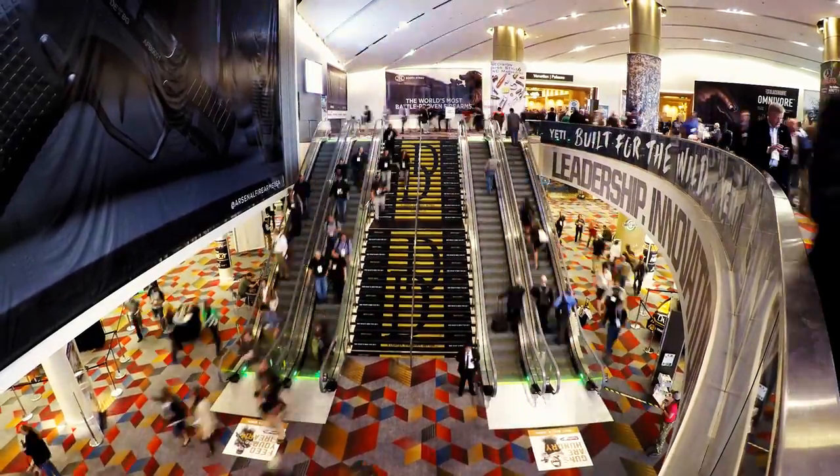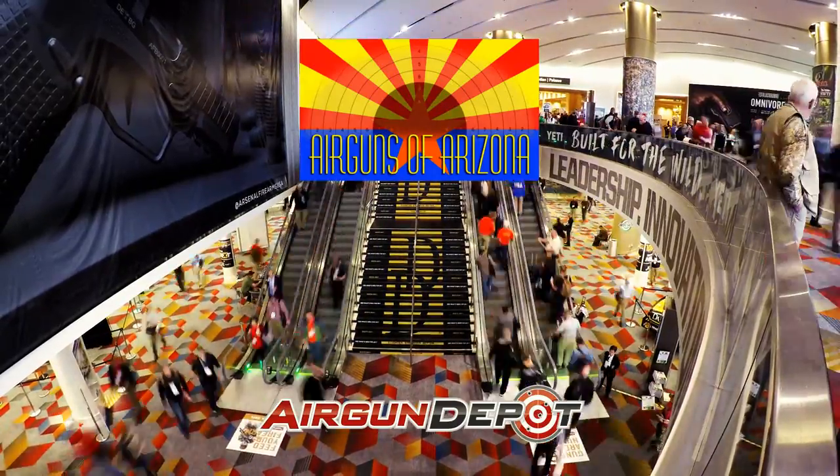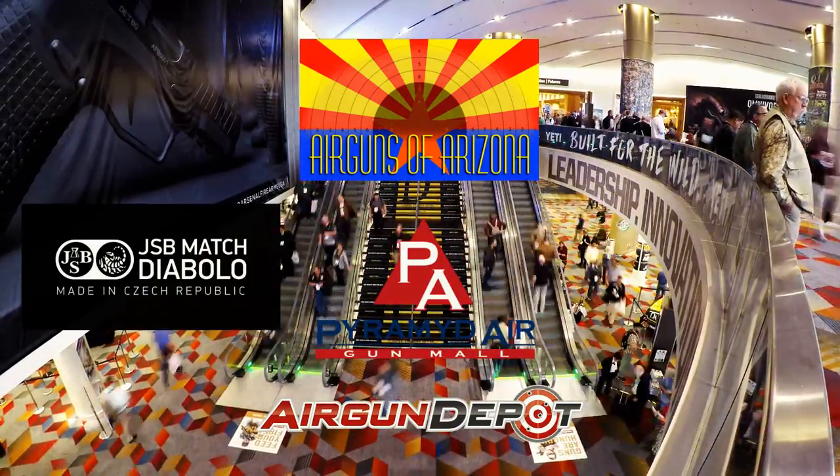This special broadcast of AEAC wouldn't have been possible without the support of Air Guns of Arizona, Air Gun Depot, Pyramid Air, and JSB Predator International.